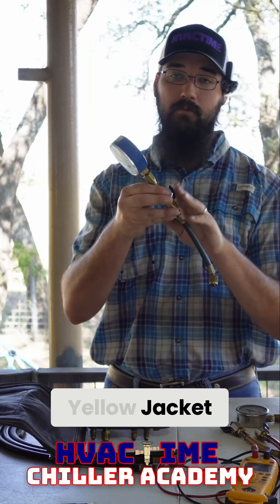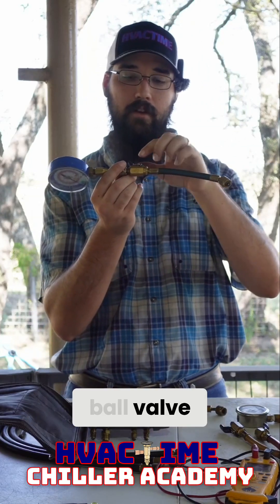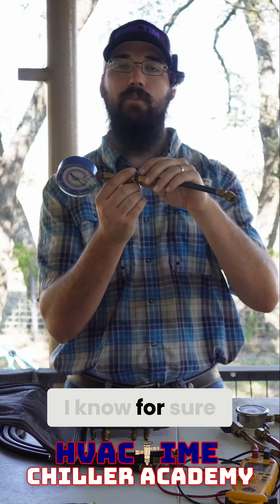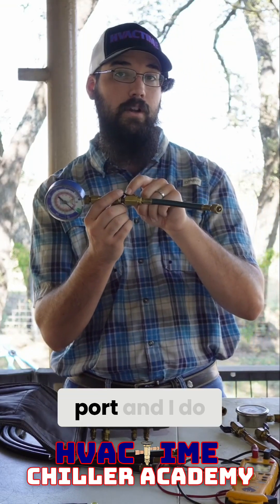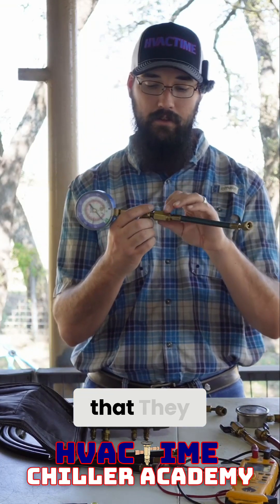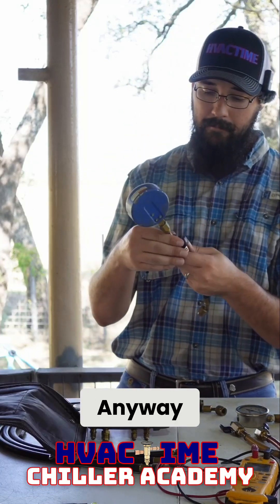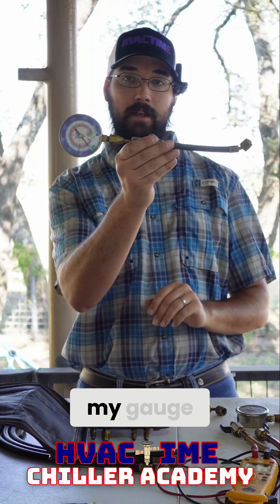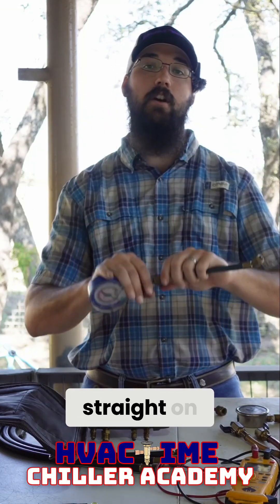These are Yellow Jacket, and what I like about them is they're a full-port valve on the isolation ball valve. Cheaper versions, like the Uni-Welds I've used in the past, were not full port — they had a restriction right at the ball valve. Anyway, I'd put that on there as my gauge, and there are lots of times I could just put the gauge straight on without the hose, which was perfectly fine.